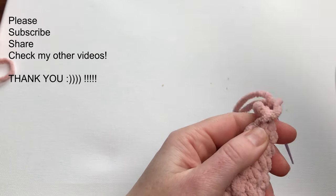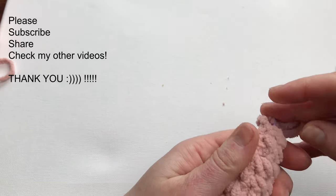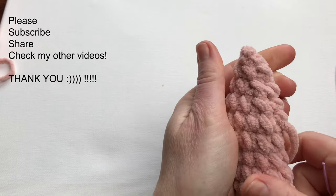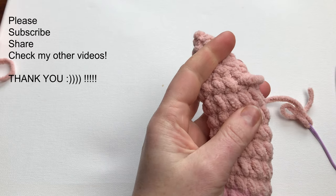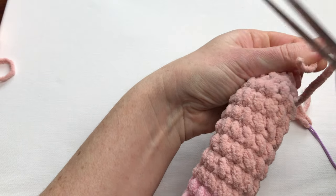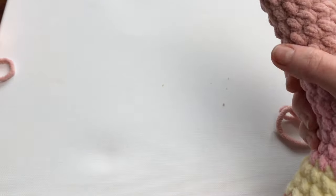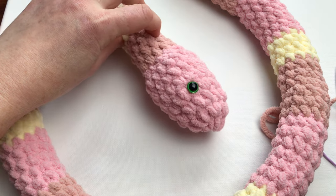Your own snake is ready! Hope you enjoyed my tutorial. Give me a thumbs up, subscribe to my channel, and maybe check what else I have done. If you put on the notification bell you will not miss my next tutorial — you will be notified. Thank you very much for coming. I will see you next time. Bye!